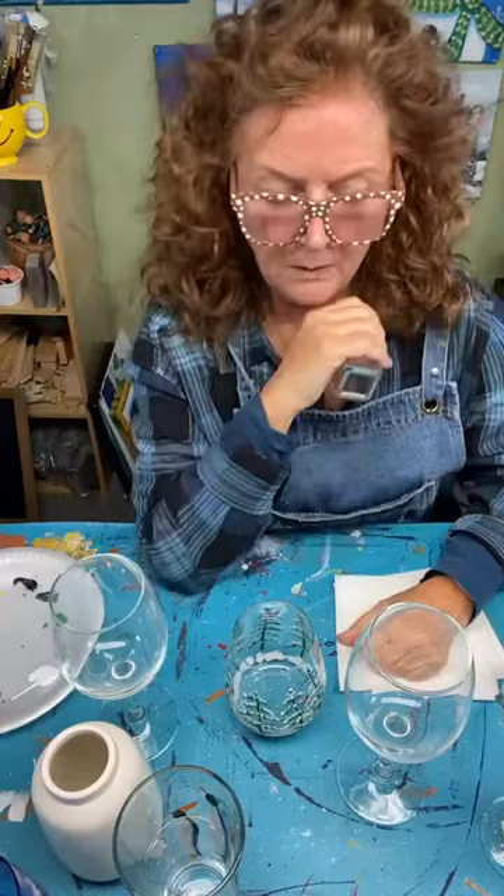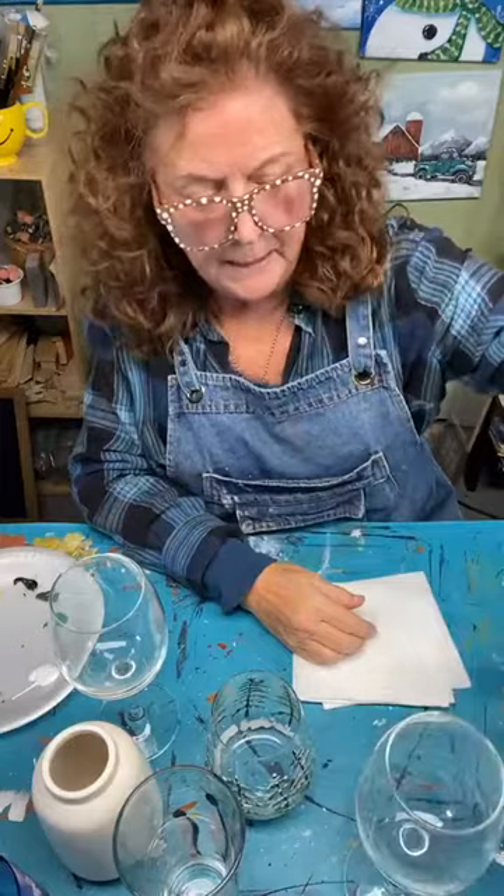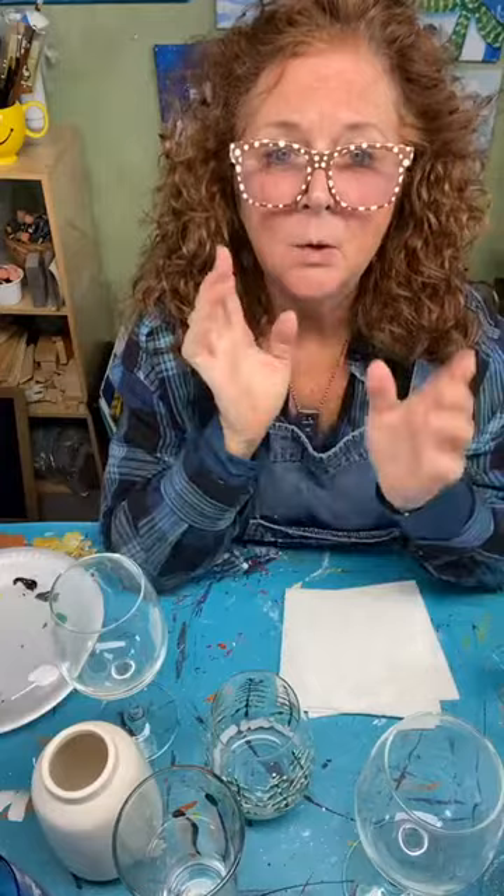Thank you all for watching and spending a little bit of my birthday with me. Lynn from Georgia, please let your friends know — if you have creative and artsy friends, let them know about my painting. I love to teach beginners how to paint in acrylics. This is my Craft Around the Clock segment, and it's opened a whole new world of craft ideas for me.